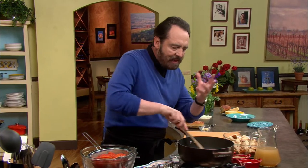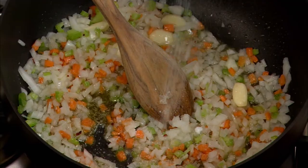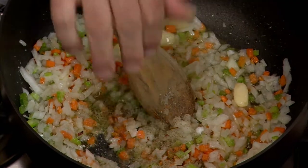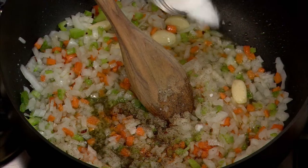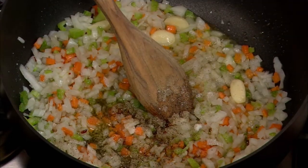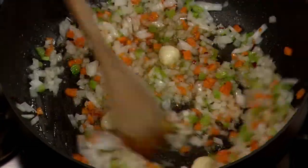This is already smelling wonderful. At this point, I like to add a little bit of pepper and salt. Trust me, this is going to be a tomato soup. Tomatoes are naturally a little bit tart, so a little bit of sugar goes a long way — just a little to begin with. Then later on, we'll adjust the flavors and add a little more if needed.